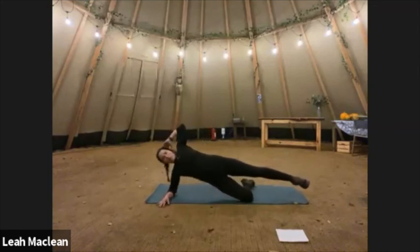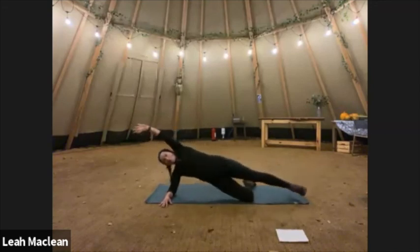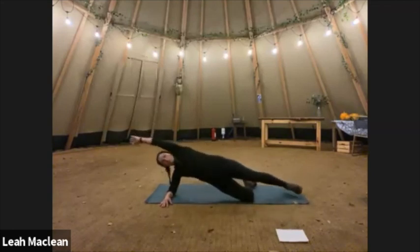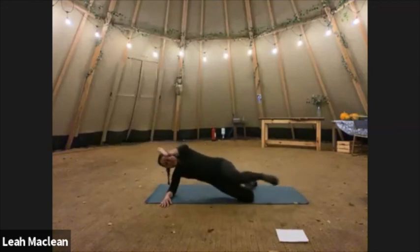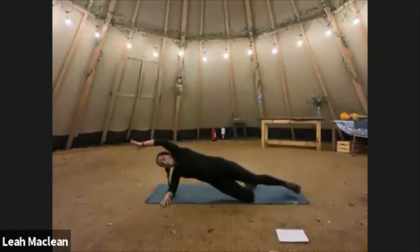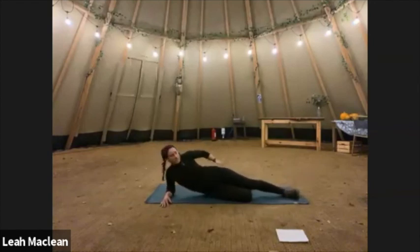Up we come. One, two, three, four, five, six, seven, eight, nine, ten — five more: five, four, three, two, and one. Starting to feel it there.